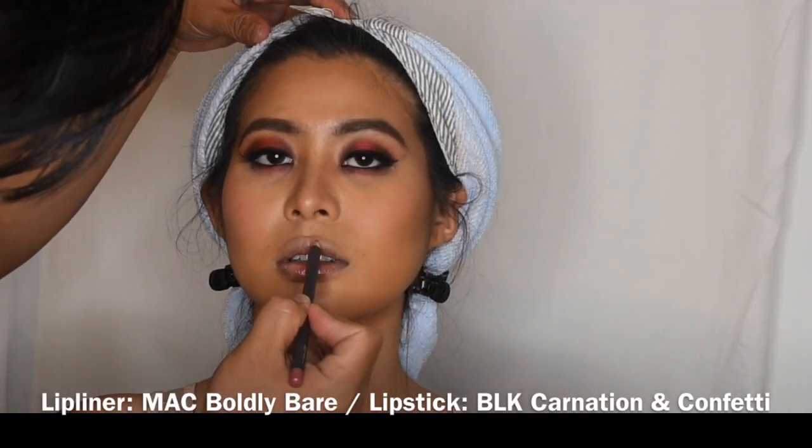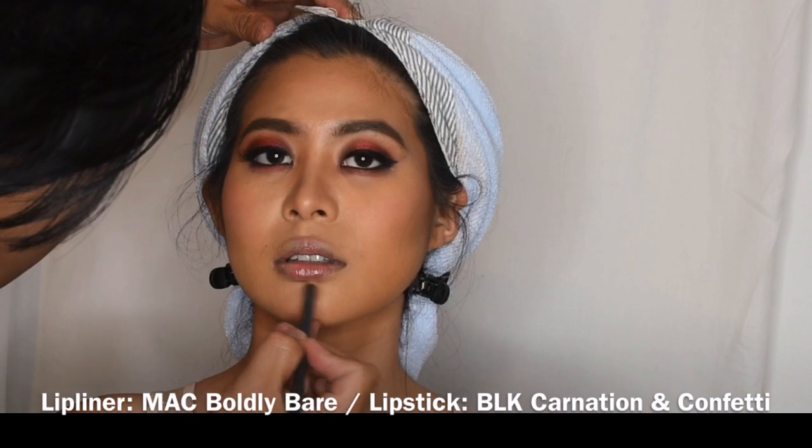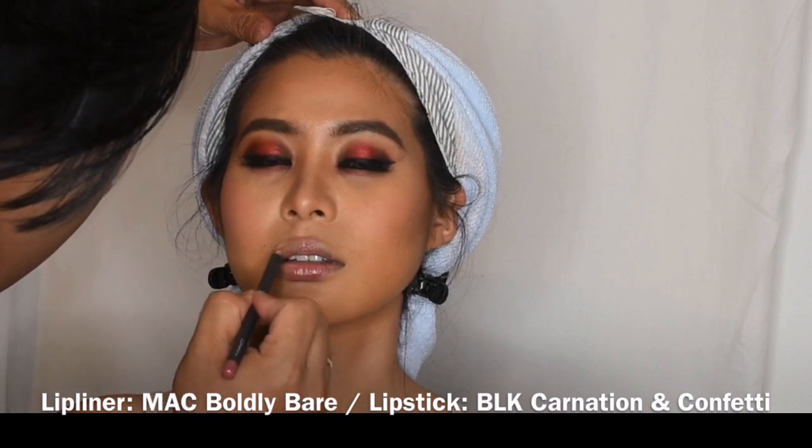For the lips, I'm going to combine the lip liner from MAC in shade Boldly Bare and the lipstick from BLK Cosmetics in shade Carnation and Confetti.